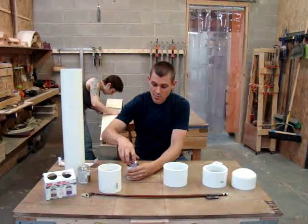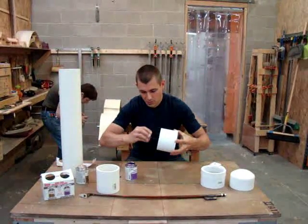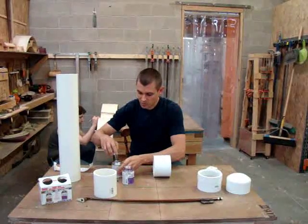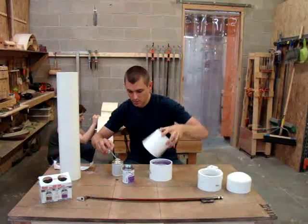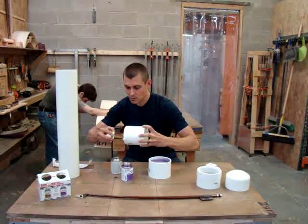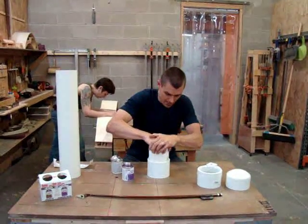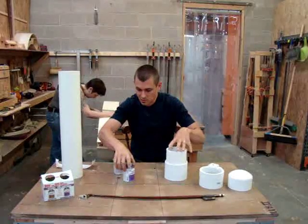You're going to take your primer and just swab that around on the inside. I'm sure the plumbers out there will point out all the things we're doing wrong, but this doesn't need to keep your toilet from backflowing — you just need to keep everything together. Get the primer on there and get your adhesive on there. Act fast, push it together. It sets almost instantly.